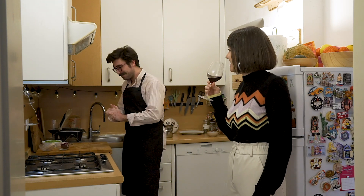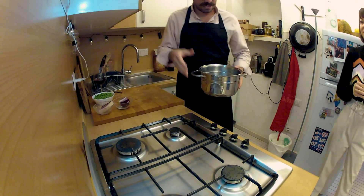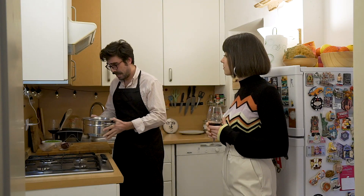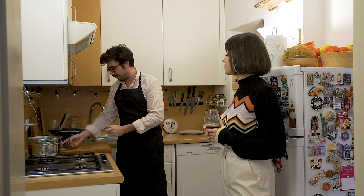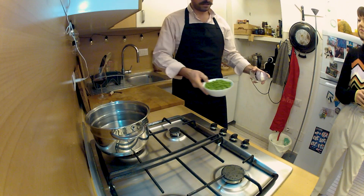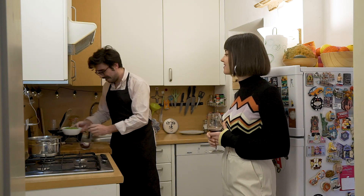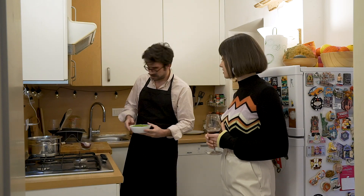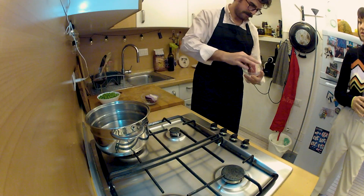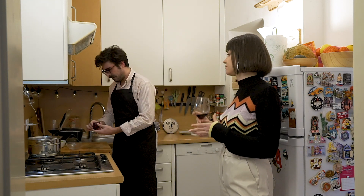First thing, we are gonna prepare the boiling pan with some water. We are gonna boil a part of the onion and a part of the peas — this is like half an onion, about 300–400 grams of peas — and a piece of speck that should be around 150 grams more or less.